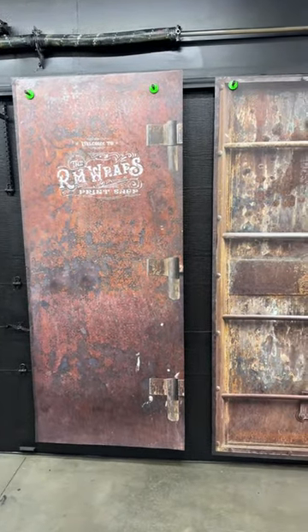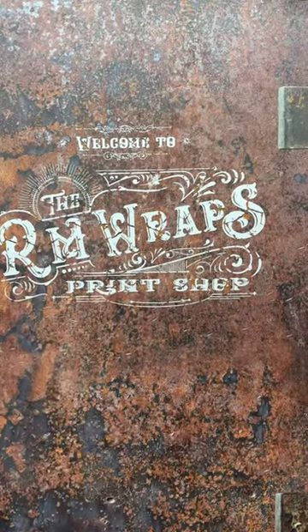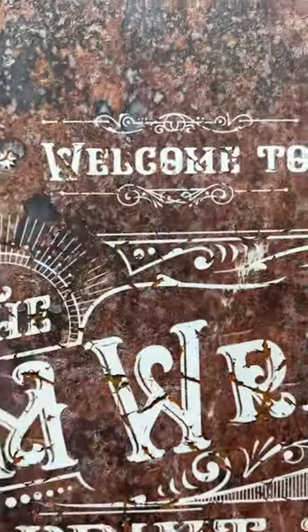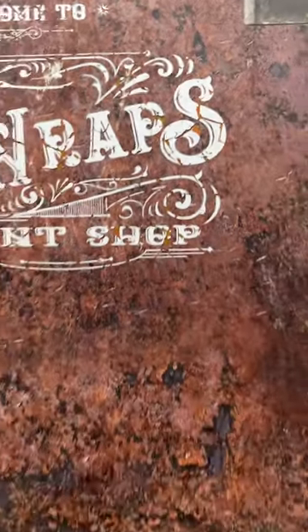If you want anything custom — for example, I put my logo on this one and redesigned it with a bit of an old fashioned looking technique, which makes it look more weathered or used. You can kind of see that detail right there.